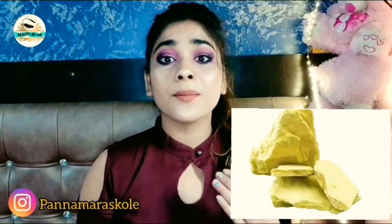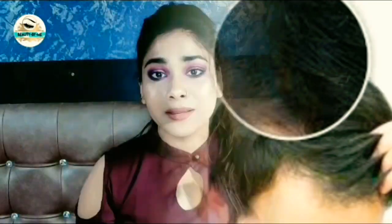Hey friends, welcome back to my YouTube channel. So friends, hair plays a very important role — it helps repair our hair in the scalp and to remove oil. We try something new to show our hair.